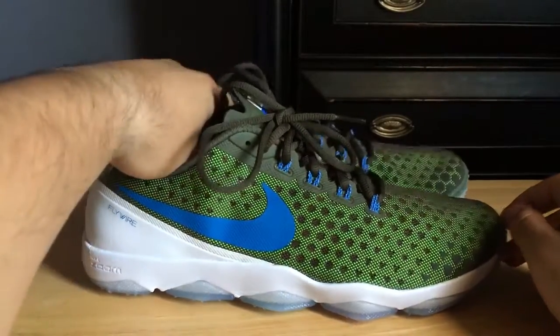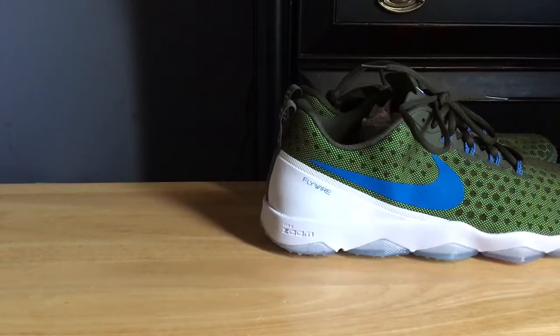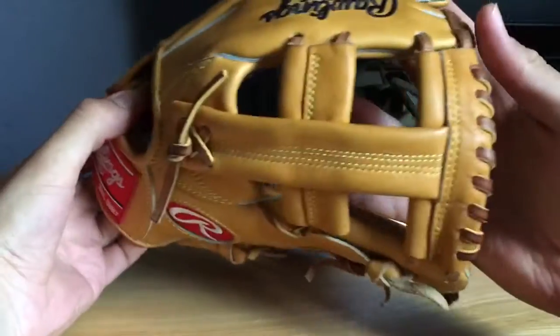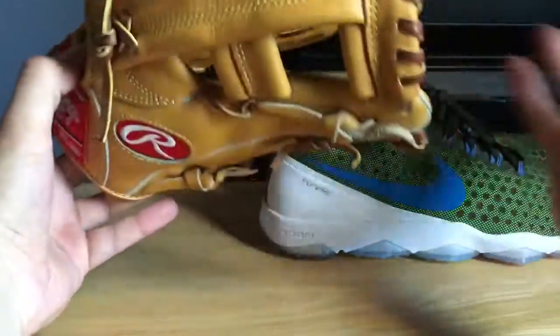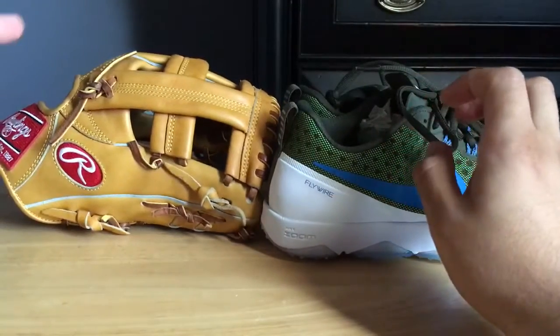I'll just put these on the back so you guys can see on the backdrop. I also got this one for myself — the Pro AK2 Rawlings Heart of the Hide. I did a review on this one; check out the previous video for that. I got this one for myself, as I mentioned like five times in the last video. So we'll put that in the backdrop.